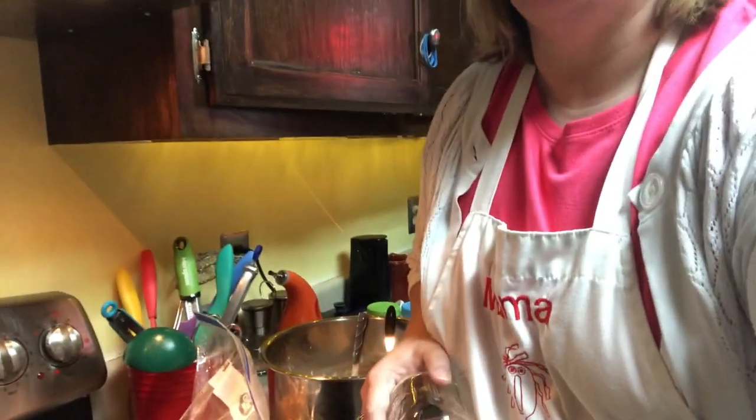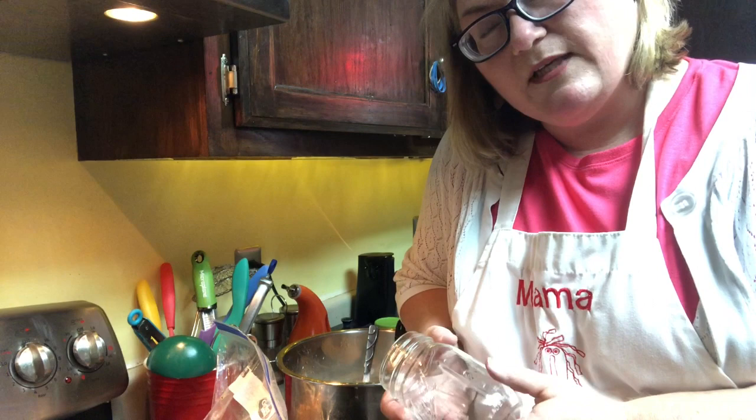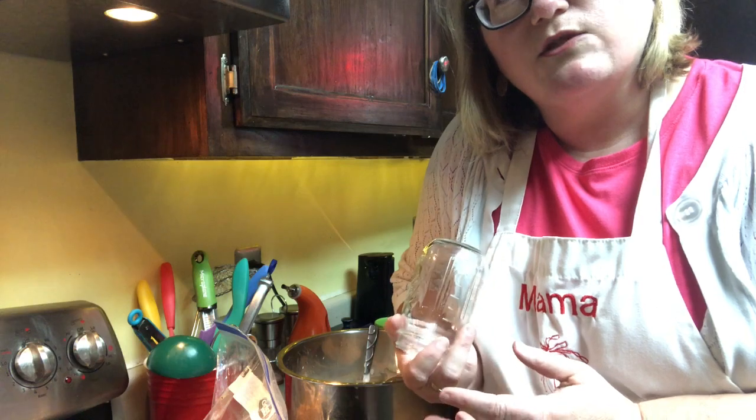That's it, guys — that's how I make my fruit and yogurt cups. Some people had asked how I do it, so I thought I'd do a quick demo video. Hope you enjoyed it! I'm going to try to start doing more cooking videos, so if you have any suggestions for what you'd like to see, drop it in the comments. Thanks for watching, bye!